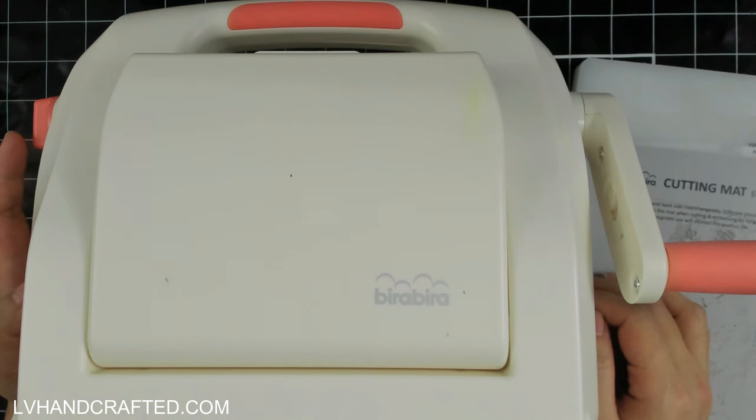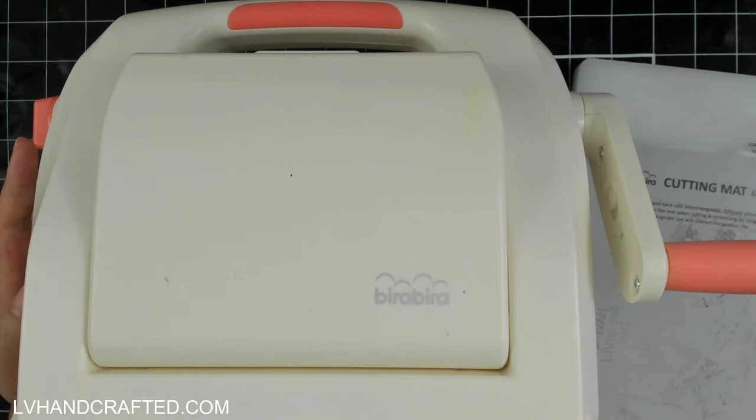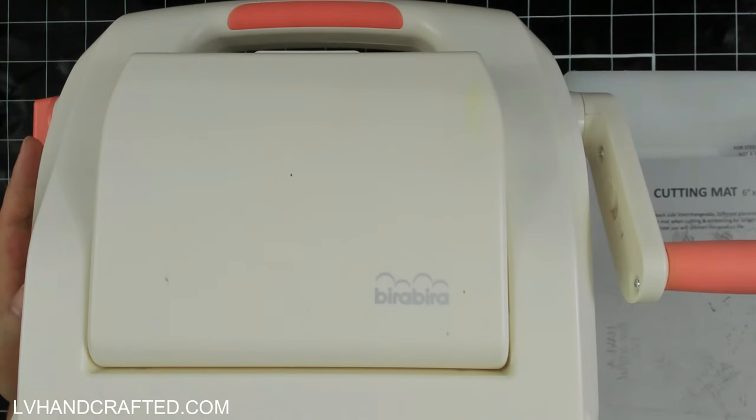What I wanted to do was film this and share my concluding thoughts after using it not just as my primary but really for just about everything I could. That includes die cutting, embossing with your standard embossing folder, 3D embossing folder, and I'll also show you comparisons because the BetterPress by Spellbinders and the Glimmer by Spellbinders also fit through this machine — comparing panels between this machine and the Spellbinders Platinum with their universal plate system.